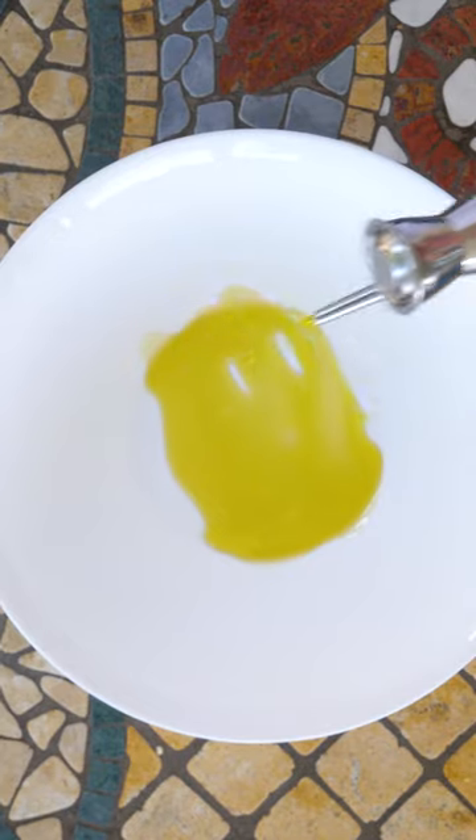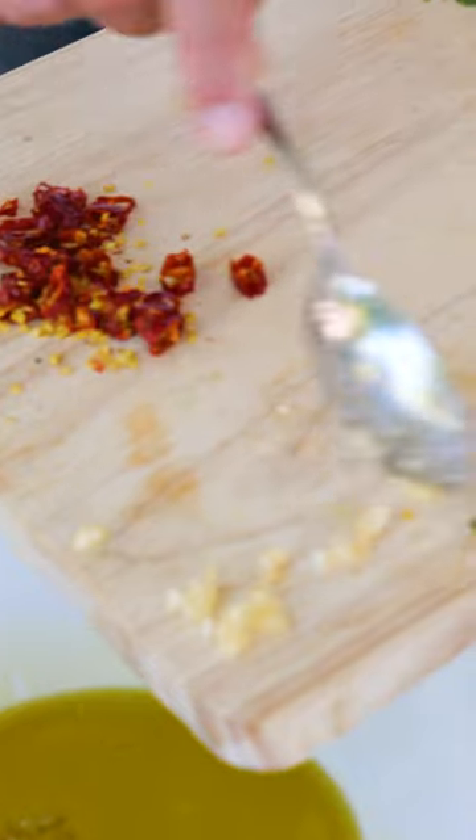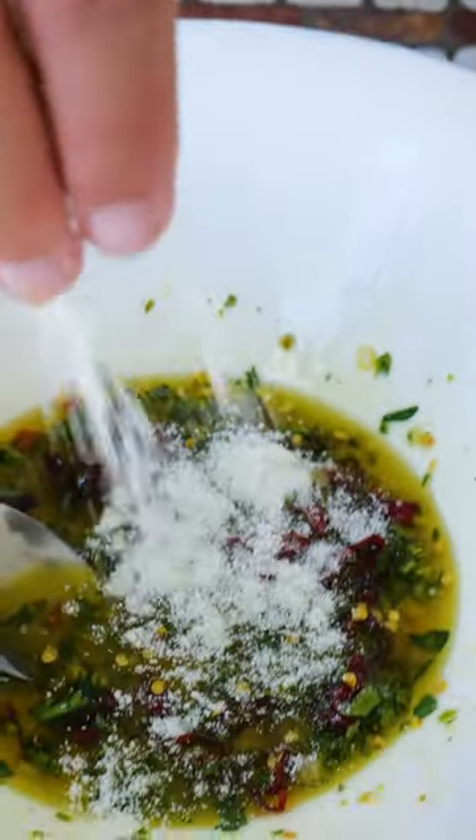A large amount of extra virgin olive oil, two or three or four cloves of garlic. Here we put the hot chili and a little bit of parsley.